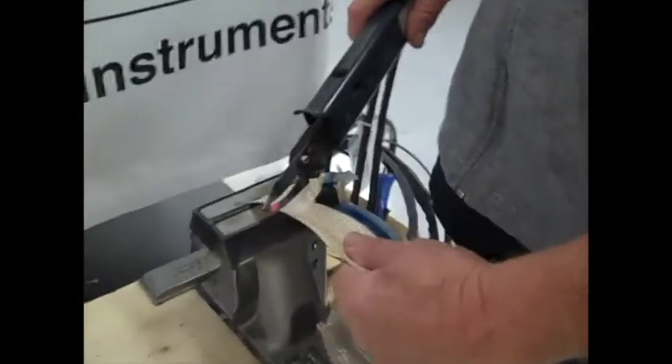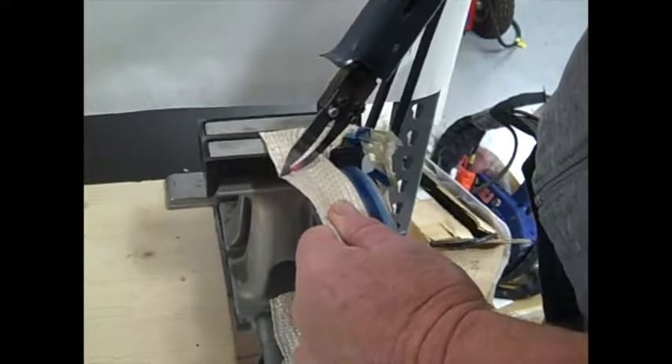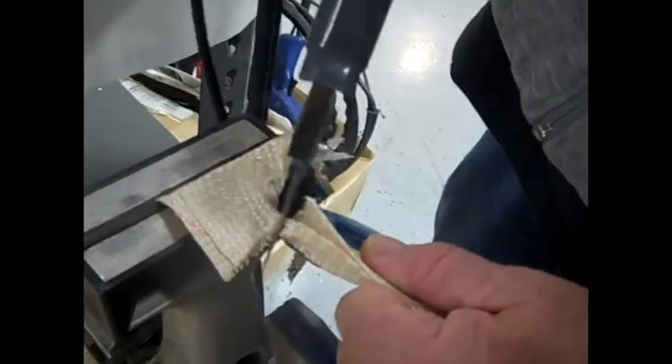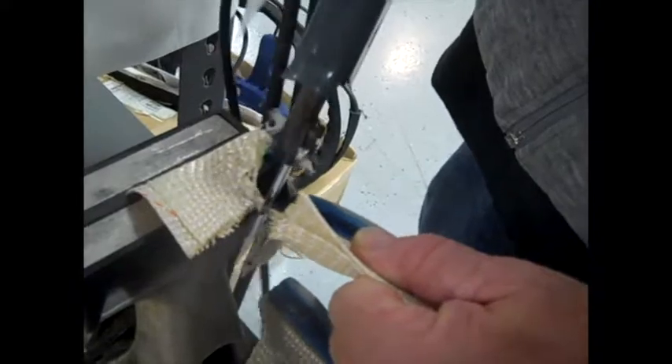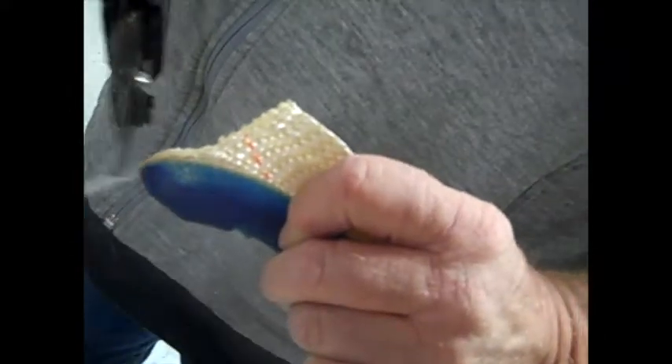Okay, we're doing our second test cut of the Kevlar material with, this time, a T01 345 blade. Cuts and seals. We got a little string on the end.